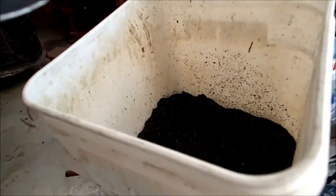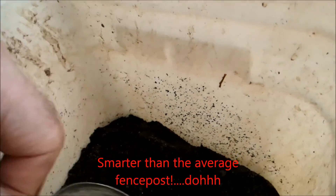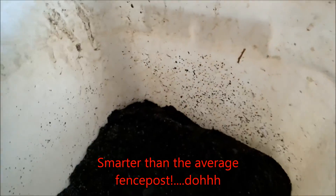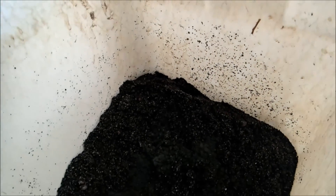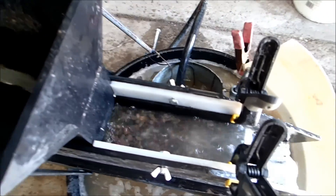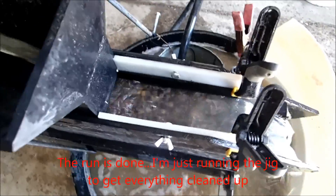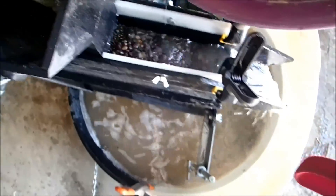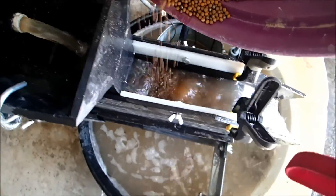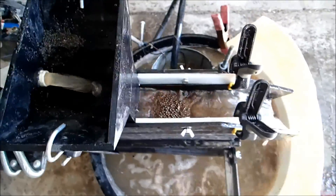I almost forgot to put the tungsten in there. We're just going to sprinkle that around in there and mix it up and see what happens. You can see we have a little gravel in that material, and I don't want to just try to paw it out of there. So I'm just going to dump a little more shot in there.